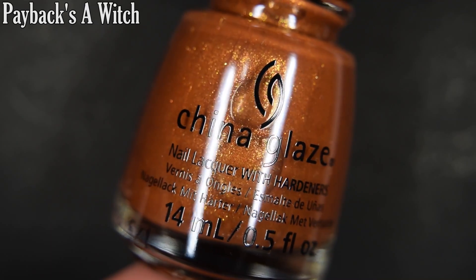Hi guys, welcome back to my channel. Today I have swatches for you from the Halloween collection from China Glaze for 2020. There are six new polishes to look at today. I will link the China Glaze site, Instagram page, and my Instagram in the description box below. Let's go ahead and get started.